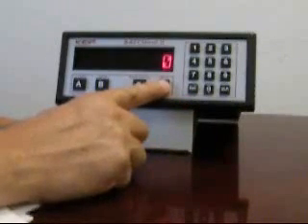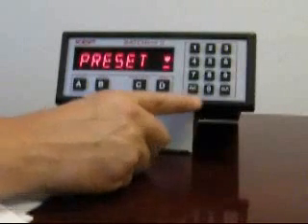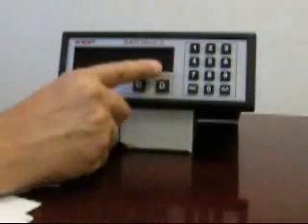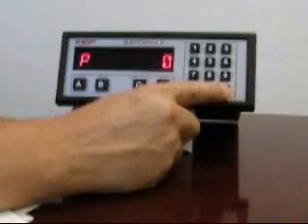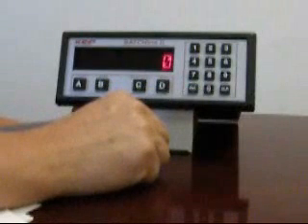To enter a batch quantity, press the menu button and you'll see a menu message followed by a prompt for the preset. This is where the batch quantity is entered. To enter a quantity, press enter. You'll now see a prompt for the preset amount or batch quantity needed, and you'll see the quantity that was last used in the batch. To change this, press clear and enter your new quantity. Clear, number, and then enter will store that quantity for you.